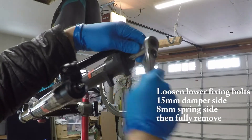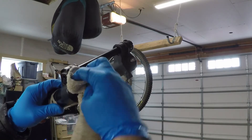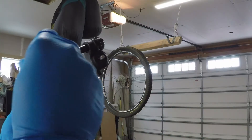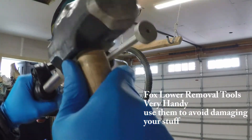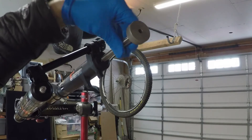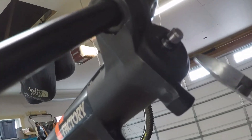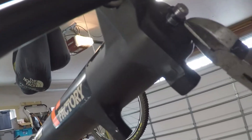Next step, remove the foot nuts — a 15 millimeter on the damper side and 8 millimeter on the air spring side. Wipe the dust off and clean as you go to prevent dirt from getting inside the fork. I like to use the Fox lower removal tools because they work so well — screw them on about halfway and hammer away. Sometimes that crush washer doesn't come off with the foot nut; use wire snips, cut it in two places, and it should come right off.